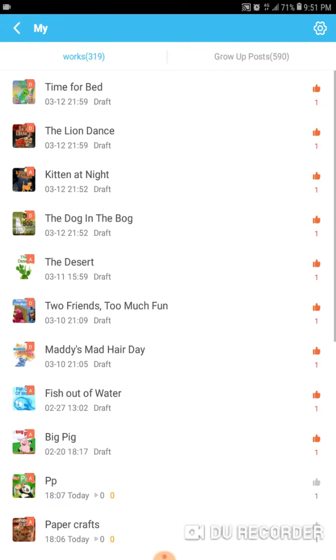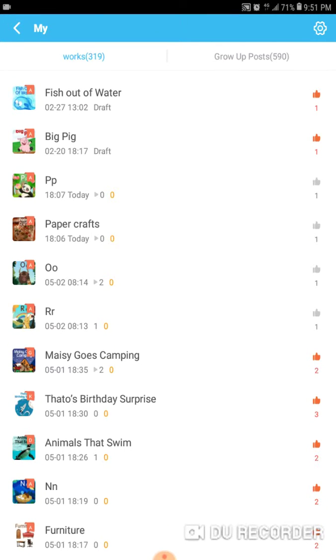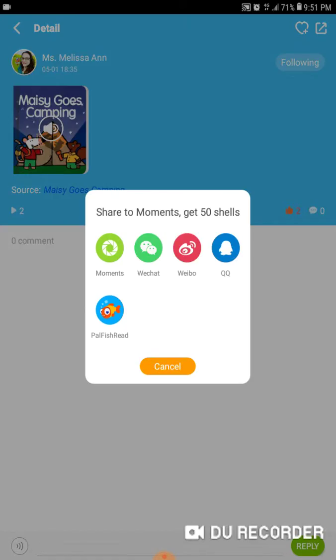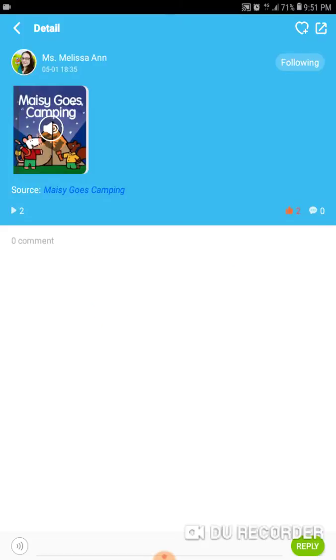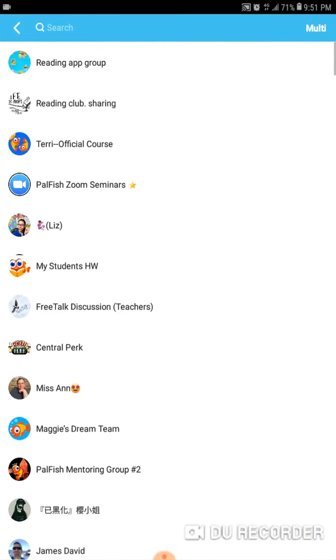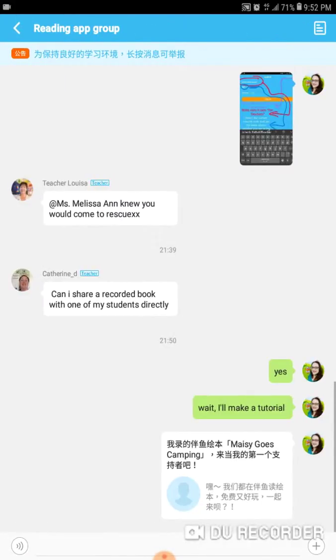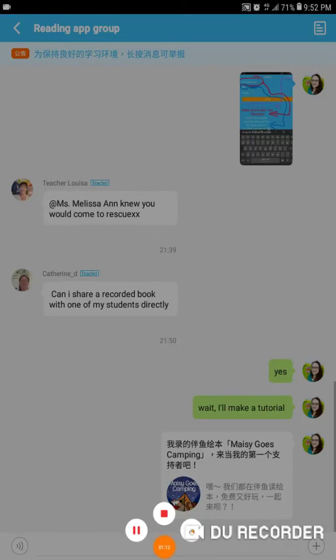Okay, here they come slowly. So I'm just going to do Maisie Goes Camping. Tap on the book you want. In the upper right hand corner, hit the share button. Click on Palfish Read. And then send it to the specific person that you want — since you guys are the ones asking, I'm going to send it to you. So there we go. And then you would just back out back to where you were. Okay, so I have a link here now.